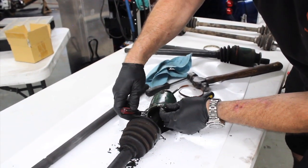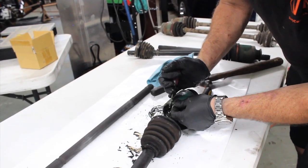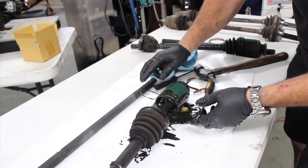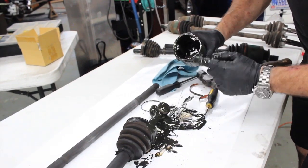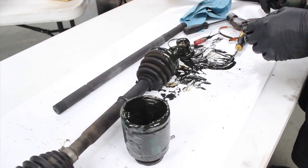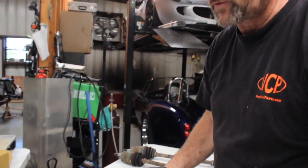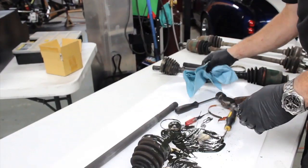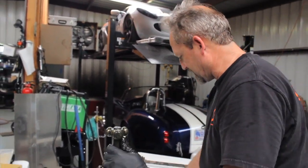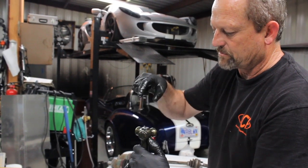There's a little snap ring that you've got to remove. This is called a tri-lobe plunge joint — three lobes with ball bearings — and it slides in and out. Always wear gloves because this stuff will soak into your skin and you'll smell like this for a week. On the top of this you'll see an external snap ring. I'll go get my external snap ring pliers so I can pop that off.